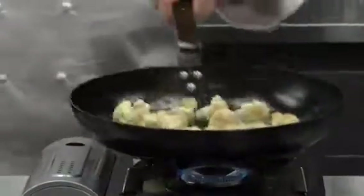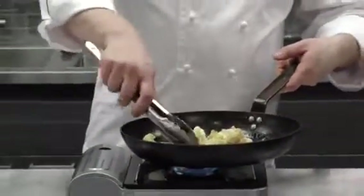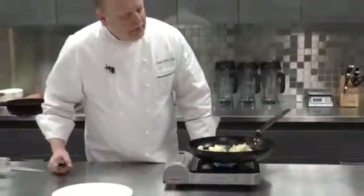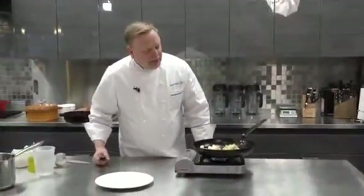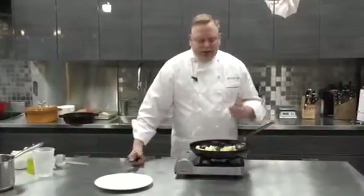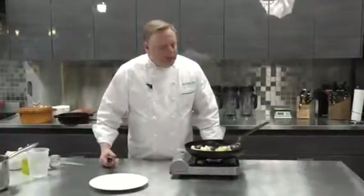At this point we can stir it all. Let the other side caramelize and develop some really rich flavor. When you roast cauliflower like this, it almost tastes like a steak — it gets so nice and rich and flavorful that you won't even know you're eating a vegetable.